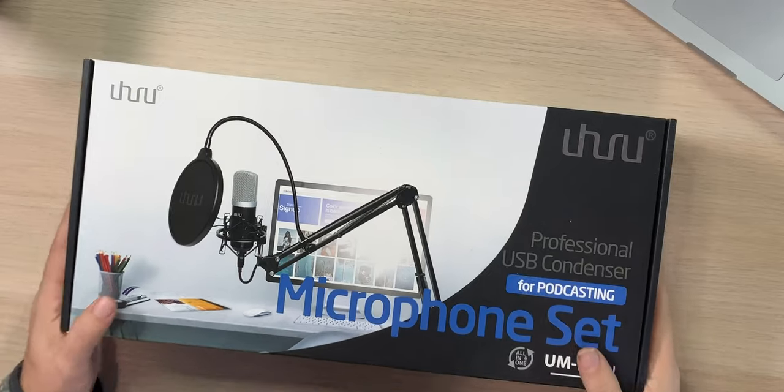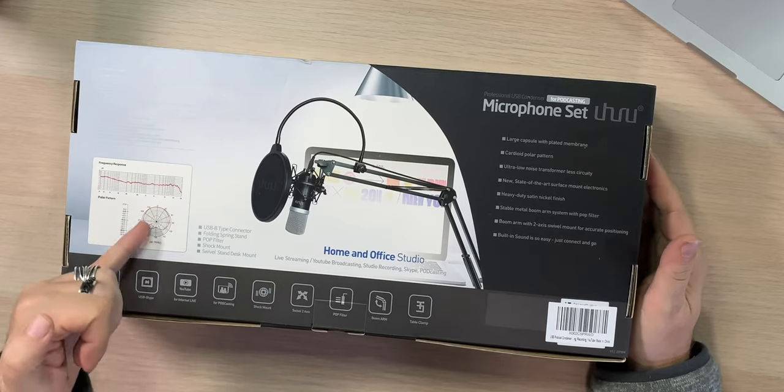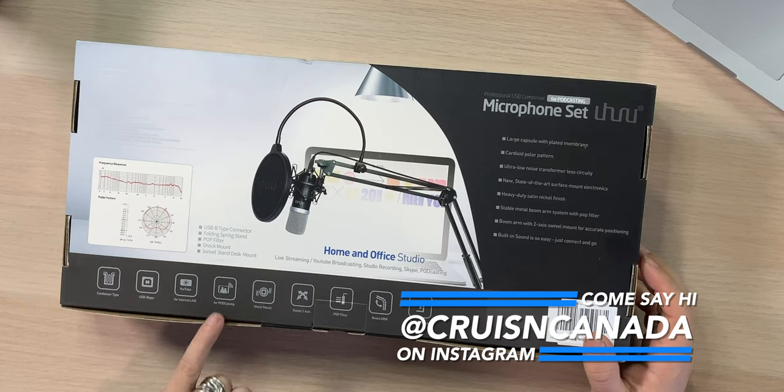This is the box — nice looking box for sure. Anything on the back kind of goes through it: condenser type, cardioid pattern, so it's more full here and more rejecting in the back. Make sure you get your mic set up right. USB type, good for podcasting. It has a shock mount, two-axis swivel, pop filter, boom arm, table clamp. Everything you need.